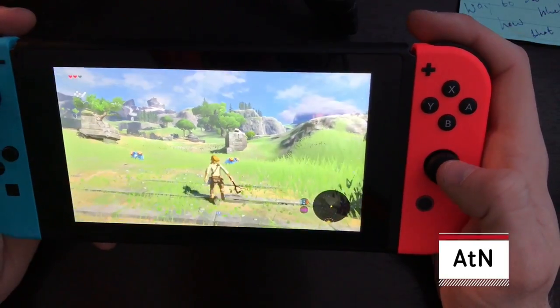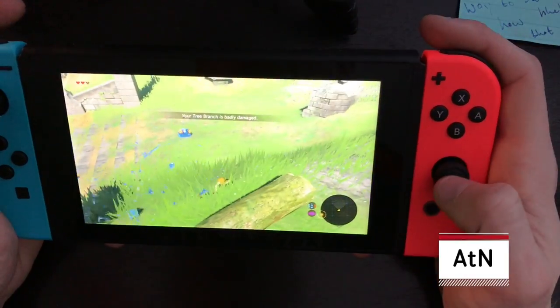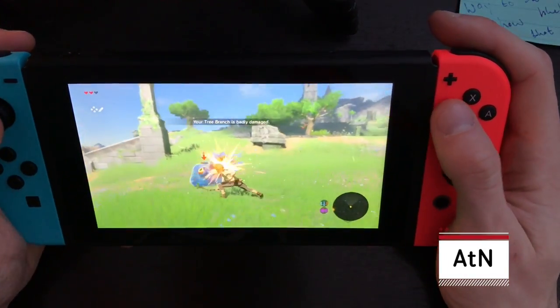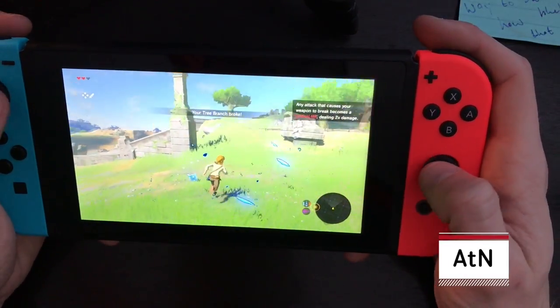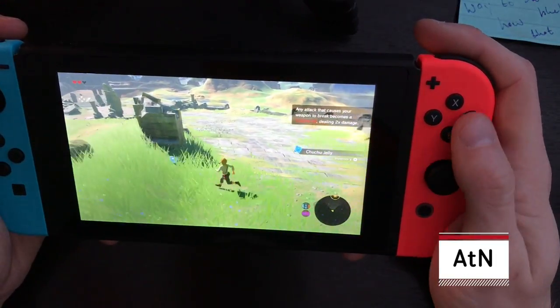I guess I should talk more about Zelda, since this is really the gem of the Nintendo lineup right now. Look for yourself — it's beautiful. I've been playing a lot of Ocarina of Time lately, and it's really kind of messed me up on the controls, because I keep forgetting that I have a second analog stick and expecting the camera to just kind of pan around for me.